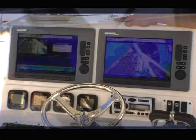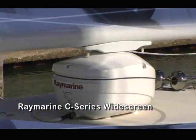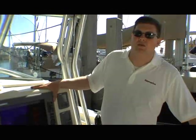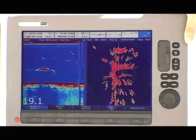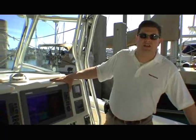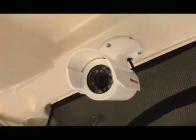Hi, I'm Jim McGowan with RayMarine, and this is the C-140 widescreen multifunction display. This is a multifunction unit, which means it incorporates GPS chart plotter, radar, high-definition digital fish finder, as well as Sirius satellite weather and video input.